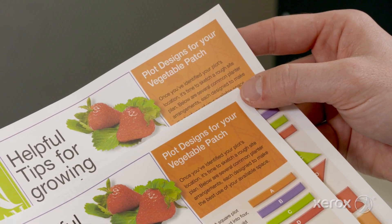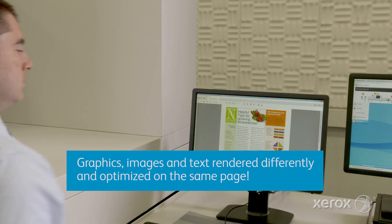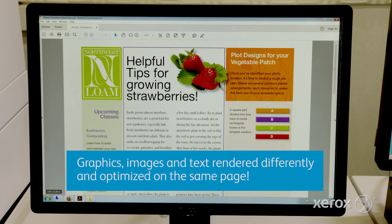The best part is that a print produced at any drop size will get the job done. Brenva also uses these four drop sizes when optimizing the image quality of graphics, text, and images on the same page.